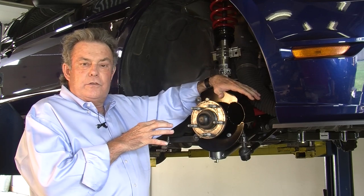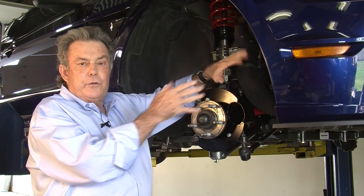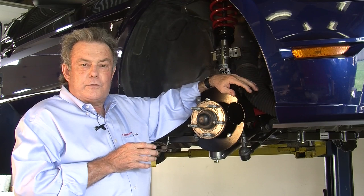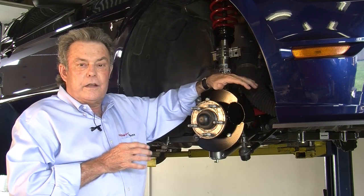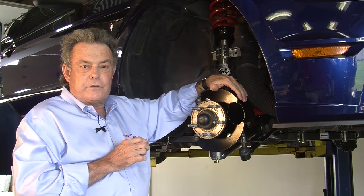The other nice thing about using a three-inch duct is it's much easier to route through different equipment and accessories you might have on your car. So the three-inch Kenny Brown brake duct is about as good as you can get for driving on track and keeping your brakes cool.